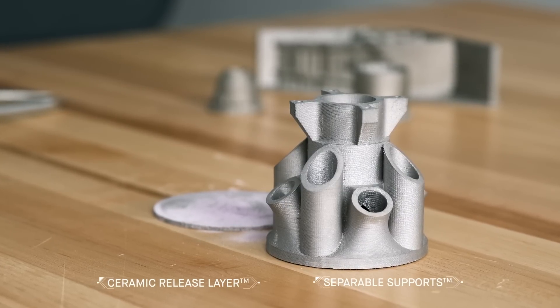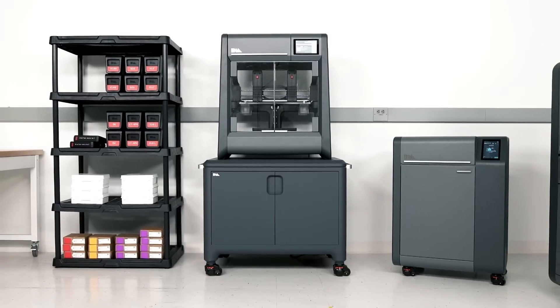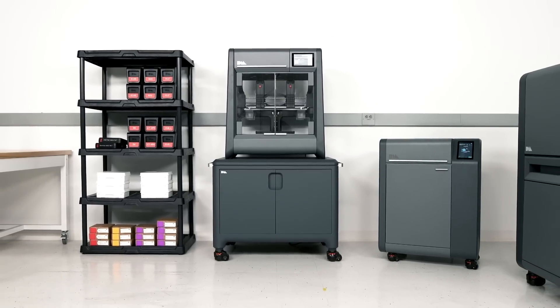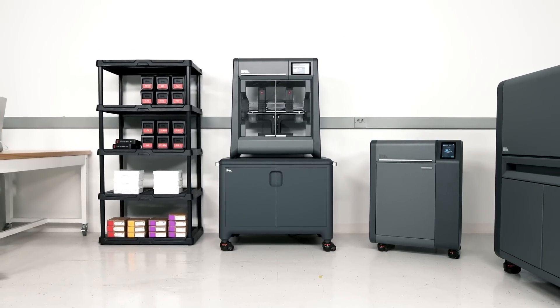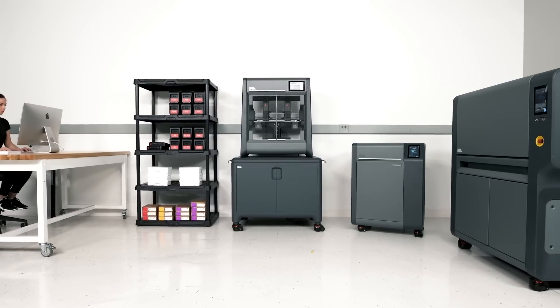The result is a near-net-shaped part with the strength, accuracy, and resolution needed for functional prototyping. The Studio System brings metal 3D printing to the engineer, providing the only safe, cost-effective, and easy-to-use solution for printing complex metal parts in-house.